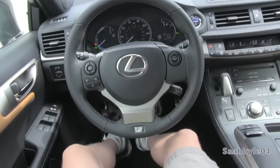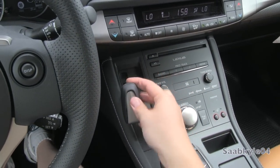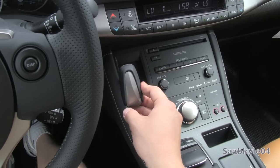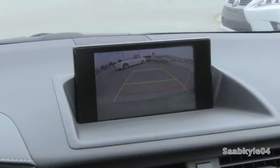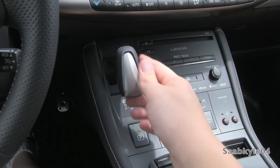As far as the gearbox, the CT's standard and only transmission is a single-speed, continuously variable automatic, fed through a unique gear selector mounted in the center console and wrapped in perforated leather for the F-Sport models. All you have to do is put your foot on the brake and tip the gear selector to either side to select the appropriate option. Once you put it in reverse, your backup camera automatically appears in the optional navigation screen, also with adjustable guidance lines.